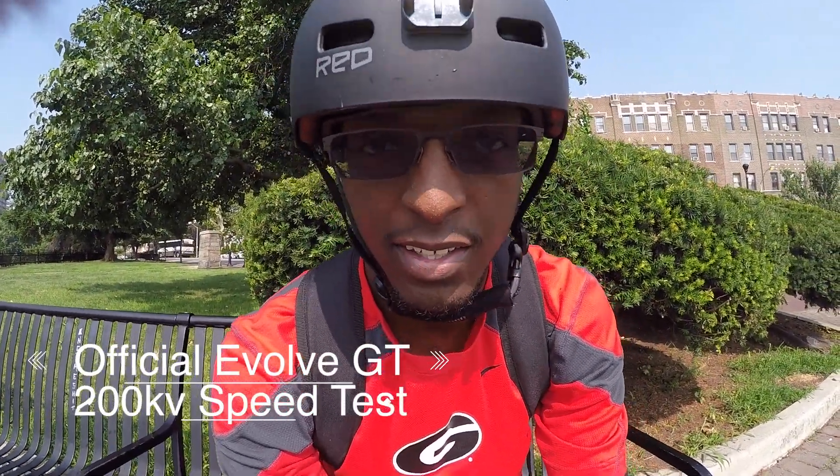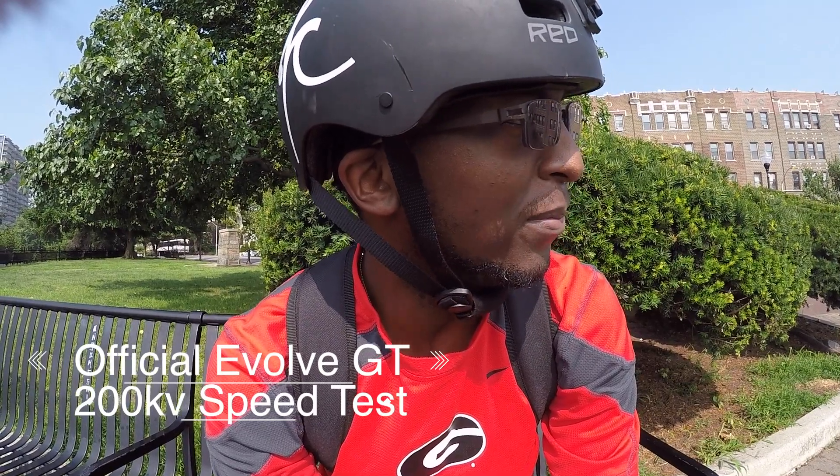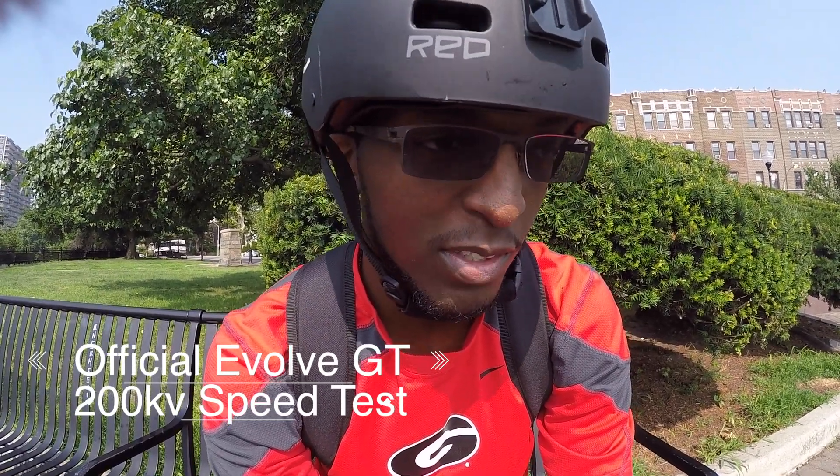What's up YouTube, today is the day we do the official 200kv motor speed test. I've moved since the last video so it took a couple minutes to get back to the same area where I did the first 150kv test. I'm close now — just gonna kick-push over there to maintain my full battery. Everything has been exactly the same, same street, three runs, and I'll document both the remote and GPS track speeds, then compare with the 150kv motors.